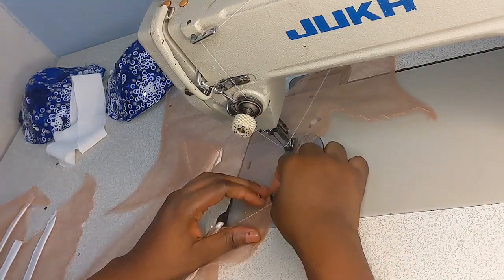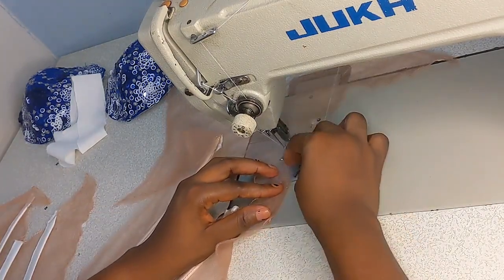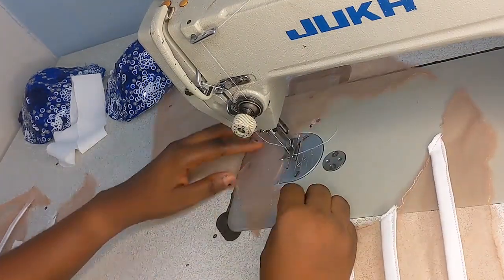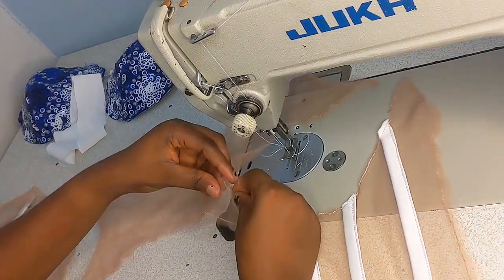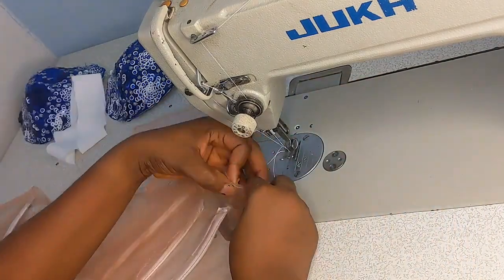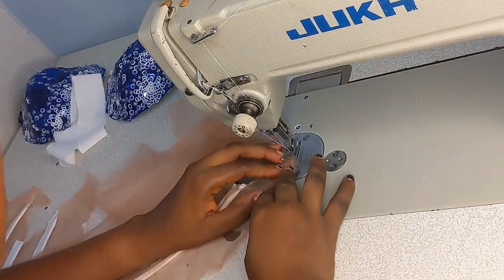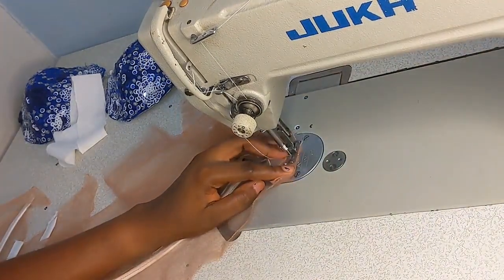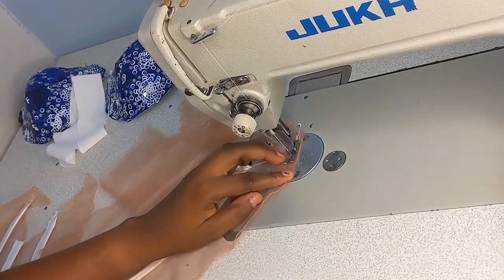I was trying to join it, then I realized I was joining the right side to the right side. Remember, all the sewing needs to be on the right side. So this is the right way to join it — you join it in a way that your sewing is showing on the right side, not on the wrong side.